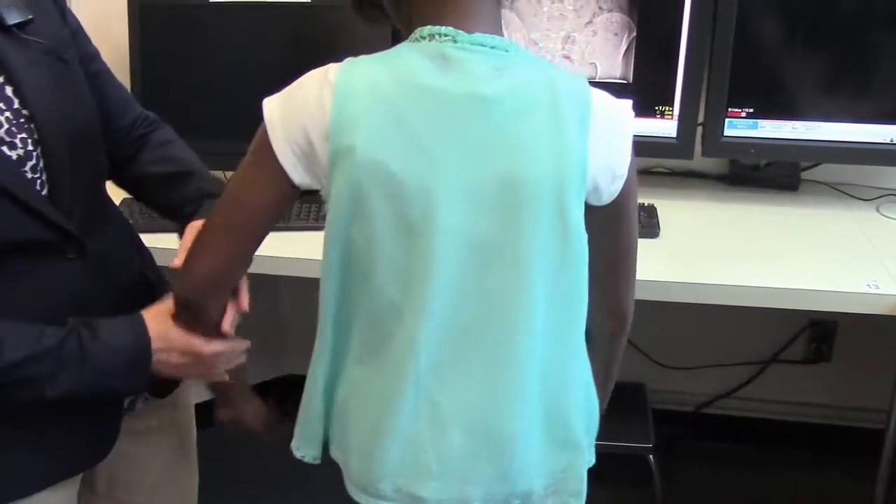Let's turn you around this way, and again. Her curve is held right where it should be; there's been no worsening with this brace.